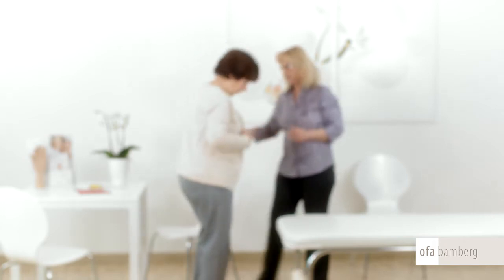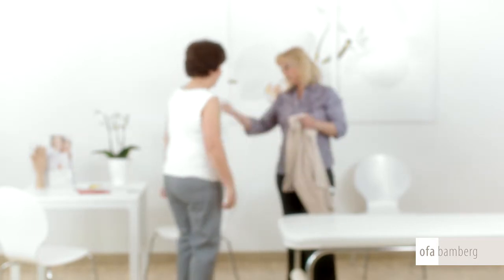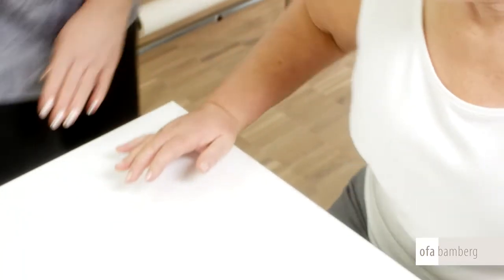Explain to your patient right from the beginning the individual steps and the approximate time involved in the measuring process. The patient will then not become impatient about the time required. When taking measurements, the arm should rest on a surface, for example a table.